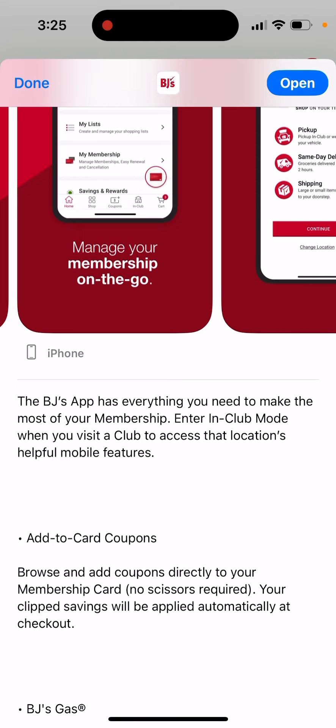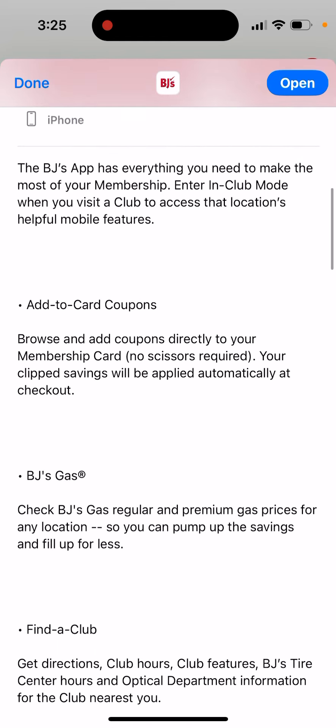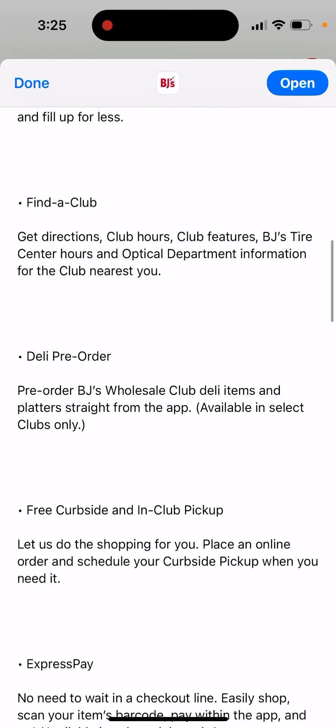Enter in-club mode when you visit a club to access location, health, or mobile features — add to cart, coupons, BJ's gas, and Twentaclub.